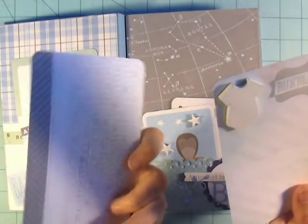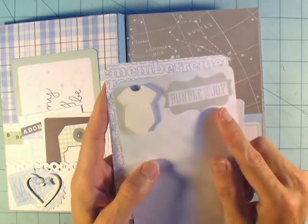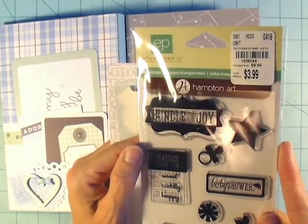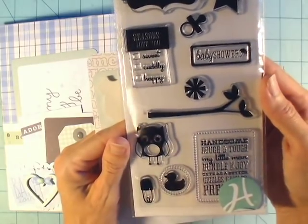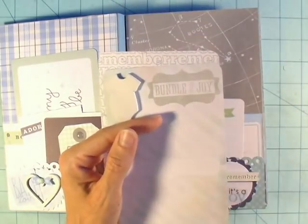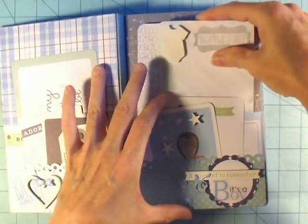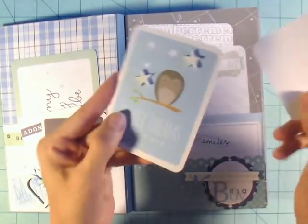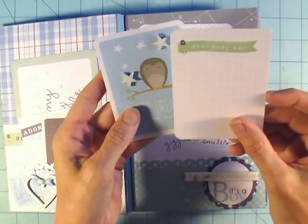I used a Saw Crafters little onesie to bring some dimensional product up higher on the page. The stamps I used were from Echo Park — I think it's called 'Bundle of Joy'; I got it at Tuesday Morning — it just has some great little sentiments. I also used some Saw Crafters stars to embellish the little owl card, since it already had stars printed on it, so I just added a few more dimensional stars.